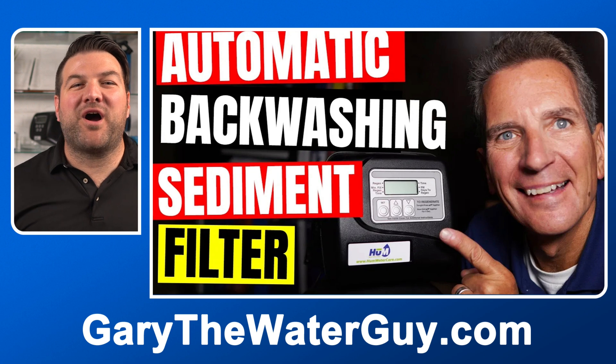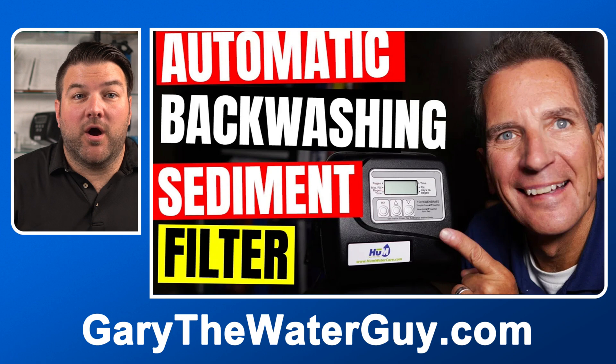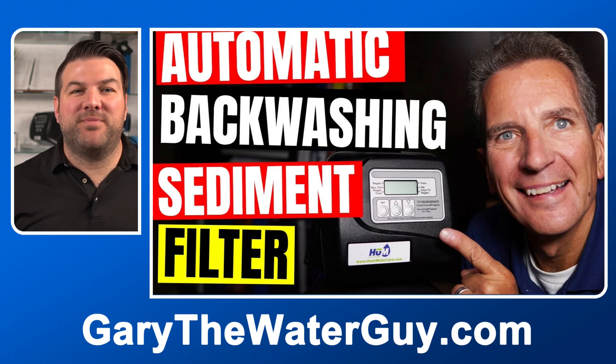I highly suggest you watch this video right to the end because I've got a great preventative maintenance tip which can save you and your family money. By the way, if you're not 100% sure how an automatic backwashing filter works, I'd definitely suggest that you check out this video — I'll add a link in the description below.